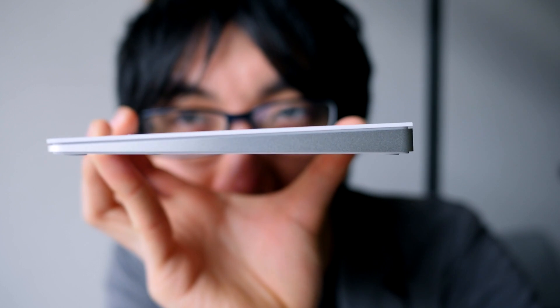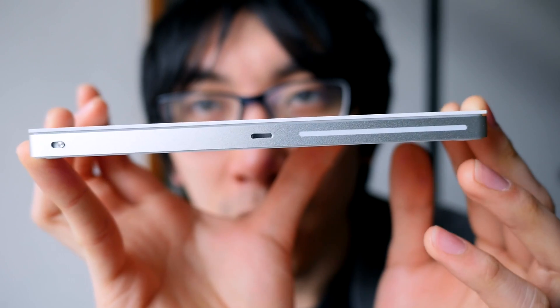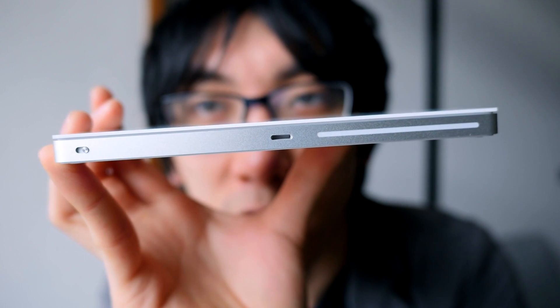I do kind of miss having the silver on the top. I think the white on the top doesn't look quite as good. I understand why they did it — so that it matches the keyboard — but I would have preferred the silver surface on top. I'm not 100% sure what this stripe here is for, but this is where you plug in the lightning cable to recharge the battery.